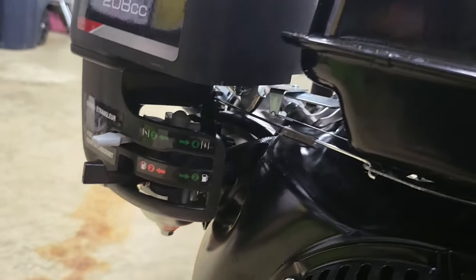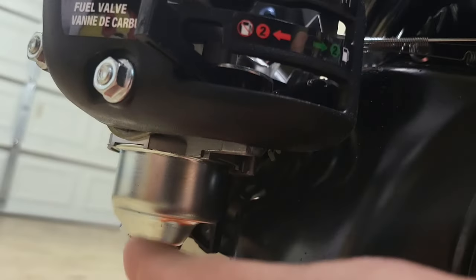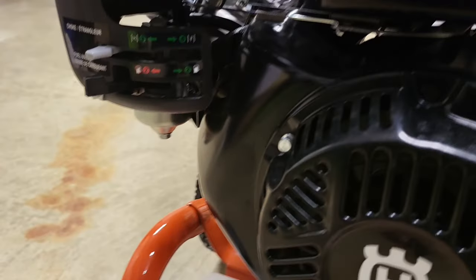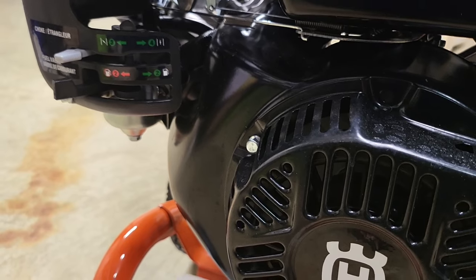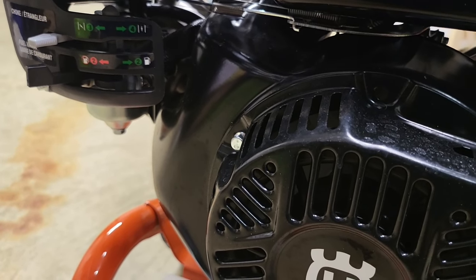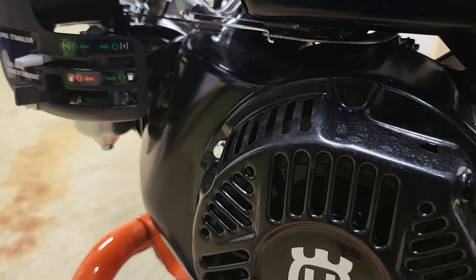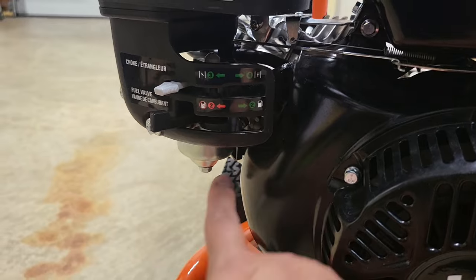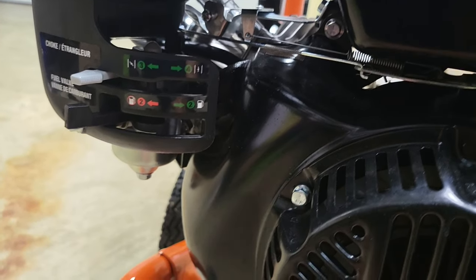Here's another big pro: this has a metal carburetor. I'm super happy to see this. The previous Briggs & Stratton engine on the 3100 had a plastic carburetor, and despite me really wanting that to last, it just didn't — I think it had carburetor issues. So this metal carburetor is a big pro, and it's obviously just really, really good.